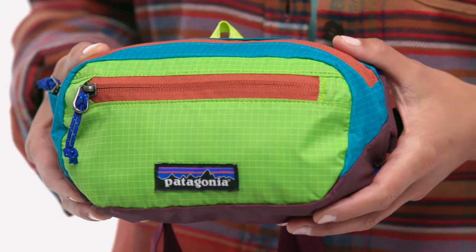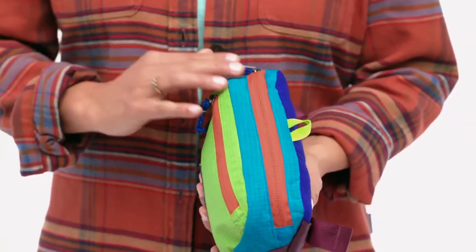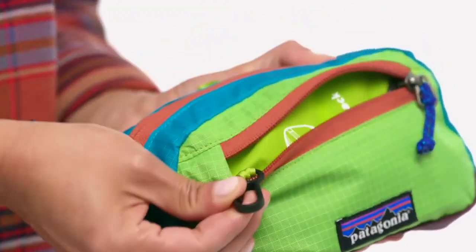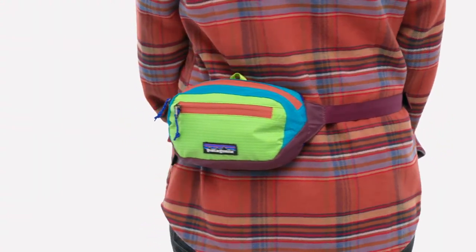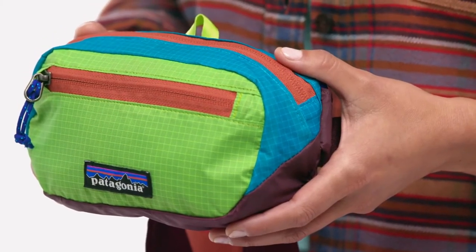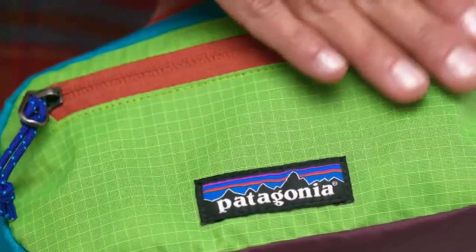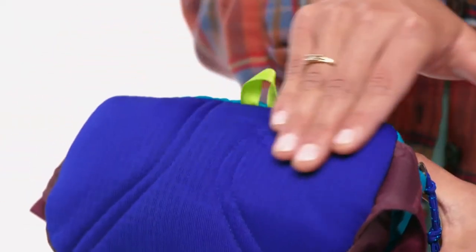The Ultralight Black Hole Mini Hip Pack is tough, lightweight, highly weather-resistant, and carries the bare essentials. The smallest of our hip packs, it features a zippered main compartment and a zippered security pocket with a key clip which doubles as a stuff sack when you don't need it. The padded back panel and soft webbing belt keeps it close and comfortable. We make the Mini from extremely lightweight, highly packable recycled nylon ripstop. For added toughness and weather resistance, the fabric has a silicone face with a polyurethane coating on the back.